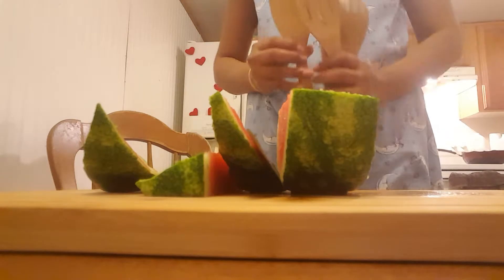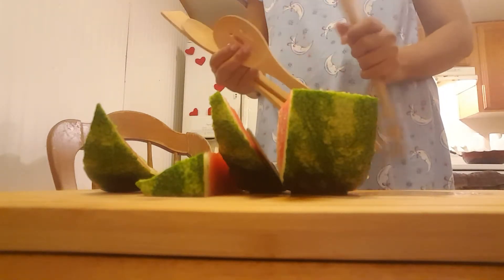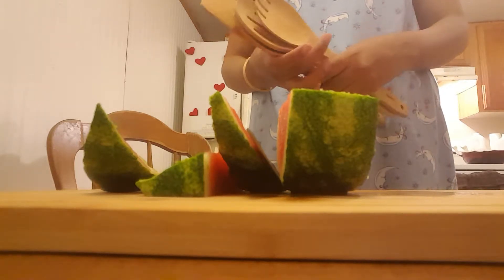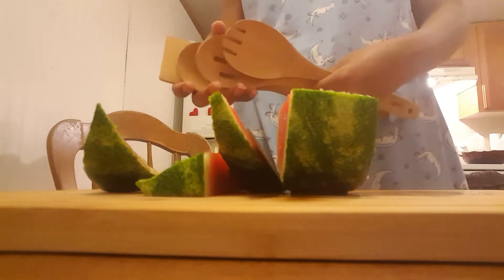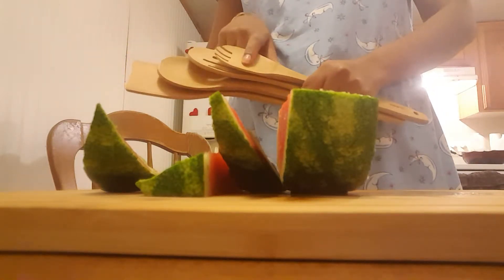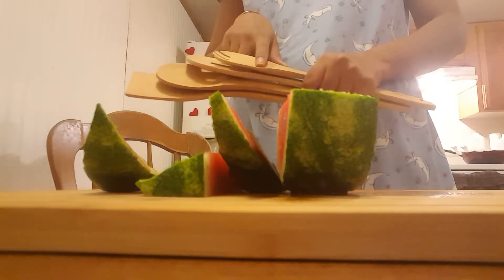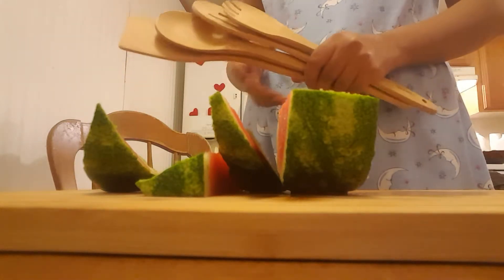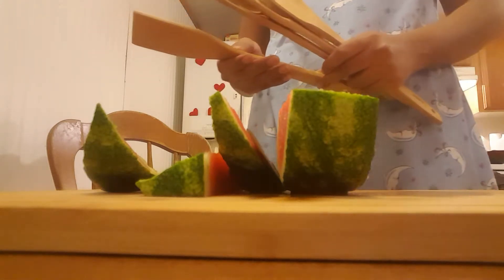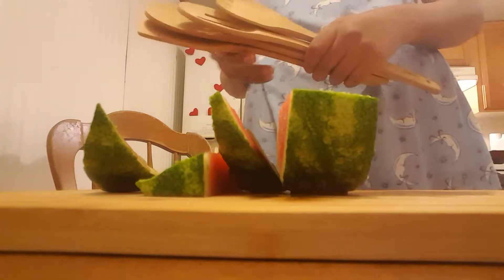I also got these four utensils, and they are quite big, nice, and sturdy. They are four utensils I received with the cutting board. I must say these are really nice — quite sturdy and made of organic bamboo.